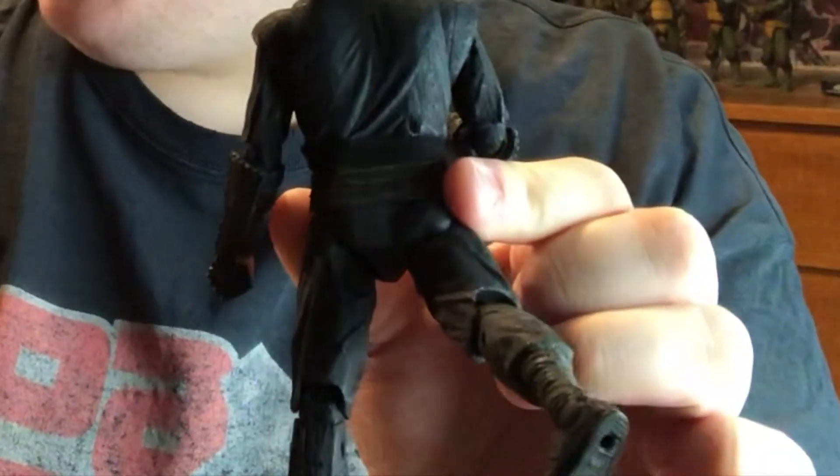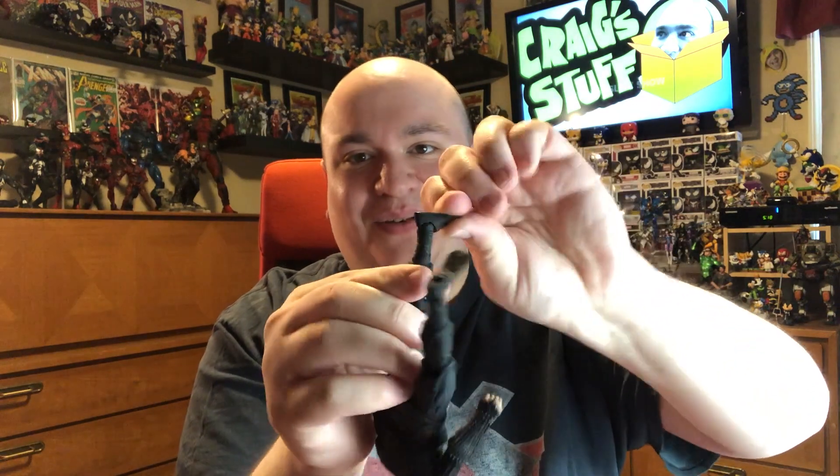Legs go out to about there. NECA knows how to do it — a lot of figures, the booty blocks the articulation from the leg going back. But you can see the butt comes down this way, and the butt is a flexible, pliable material. Then you have double-jointed knees — this is terrifying, you gotta be real careful. So you got nice double-jointed knees that go that far back. Ankles go up and down, and there is a nice ankle pivot there. Honestly, articulation on this guy is pretty good. Good job, NECA.